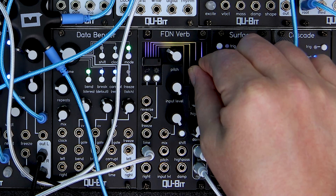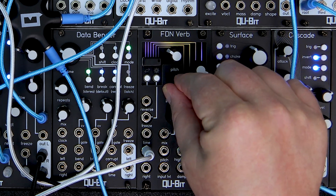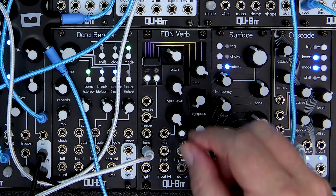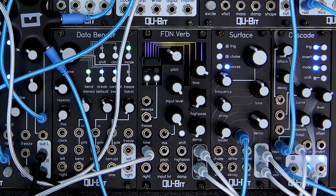As I turn up the input level, the reverb signal will get louder, and toward the far end of the knob, the delay networks will start to feedback, creating a resonant character and occasionally some soft saturation. This is most noticeable when time is on the top end of the knob.